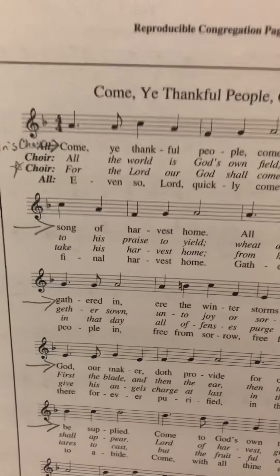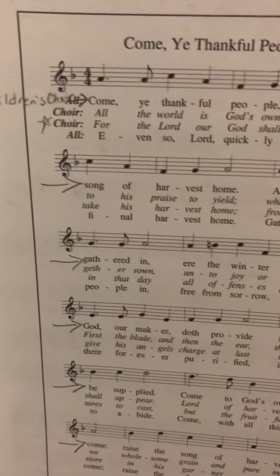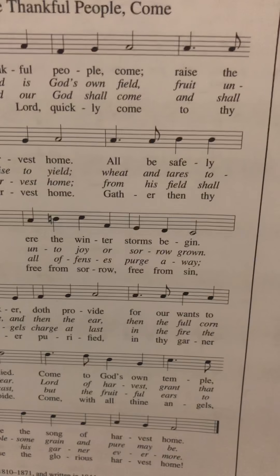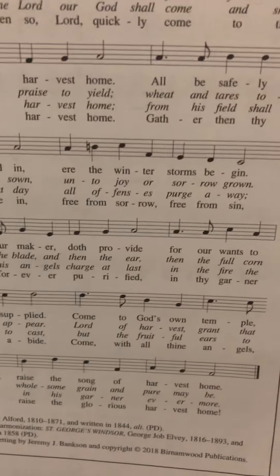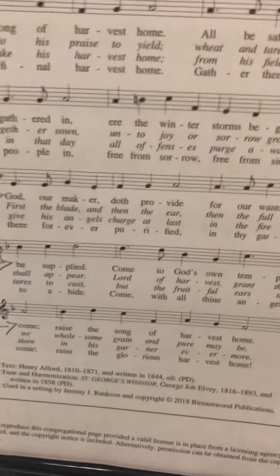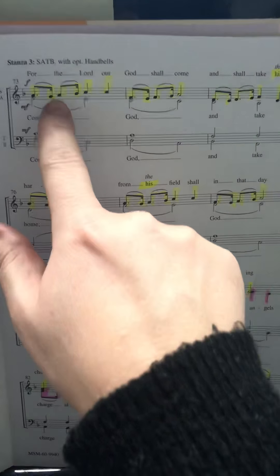Ready? Come ye thankful people come, raise the song of harvest home. All be safely gathered in ere the winter storm begin. God our maker doth provide for our wants to be supplied. Come to God's own temple come, raise the song of harvest home.